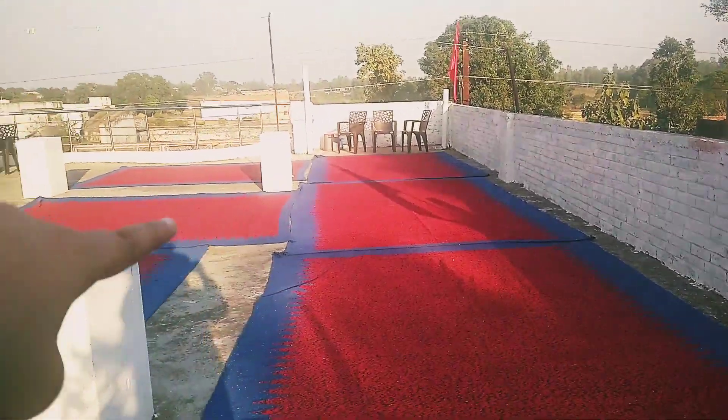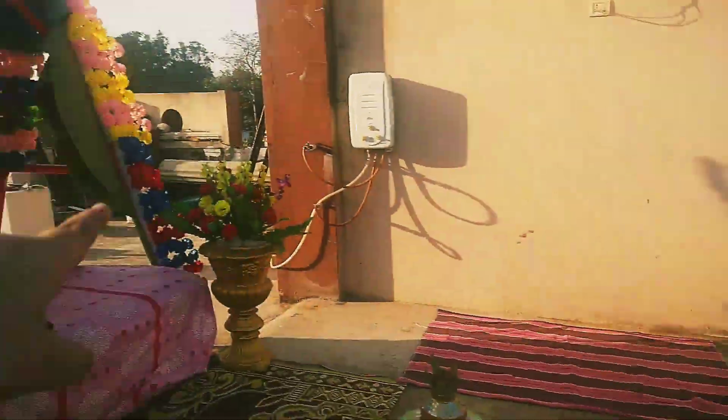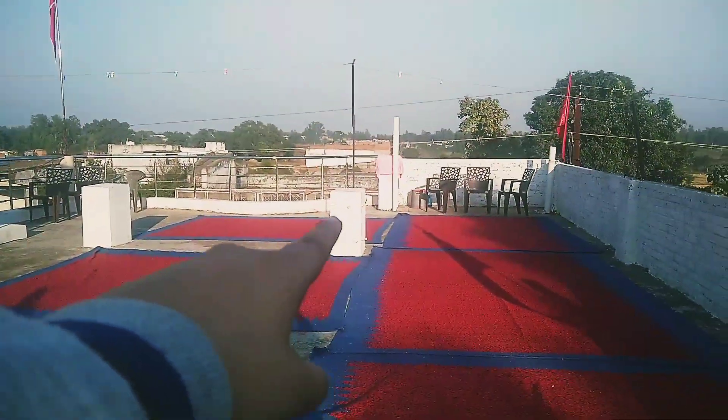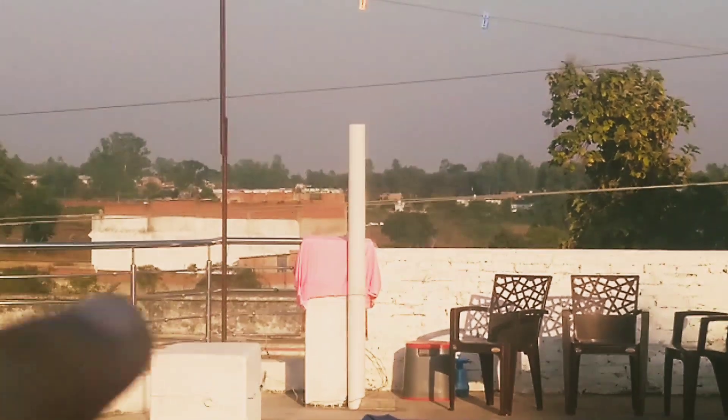Let's start the vlog. I'm going to show you how the arrangement of our house is. Look at this — this is the building. Everyone sits here, and we are sitting here with Guruji. There is a room here, and this is where we are sitting with our speakers.